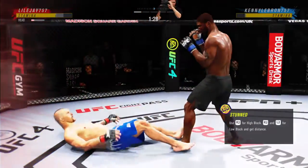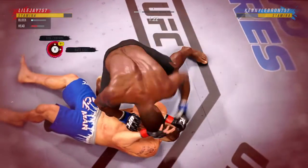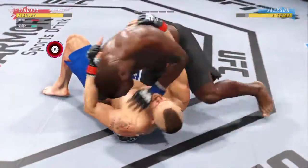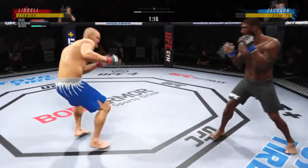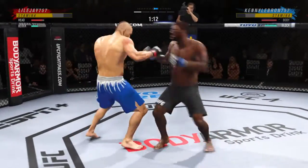Whoa! Big diving punch lands up top. There are few things more fun to watch in mixed martial arts than these types of transitions and scrambles on the ground. High-level grappling should really be entertaining.